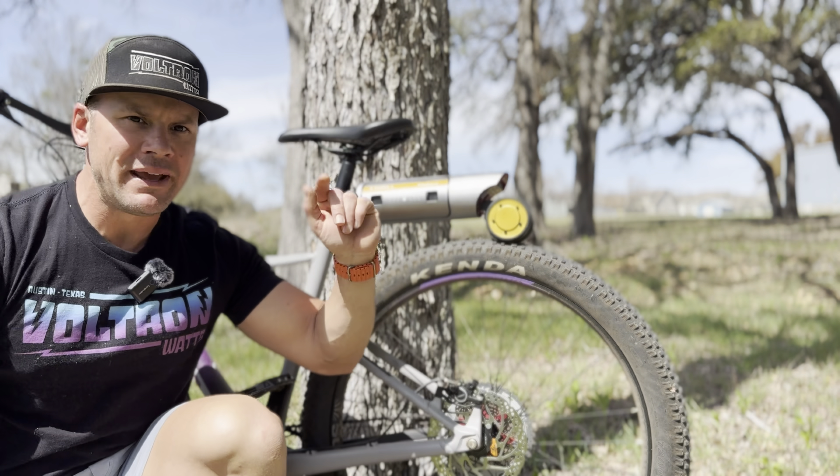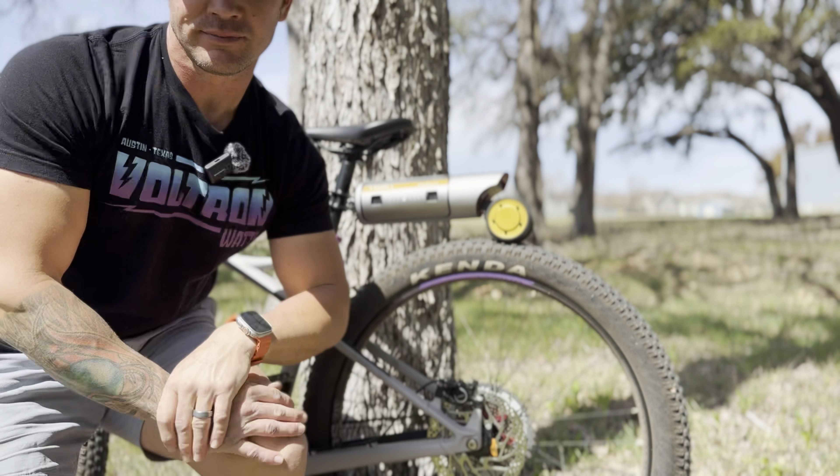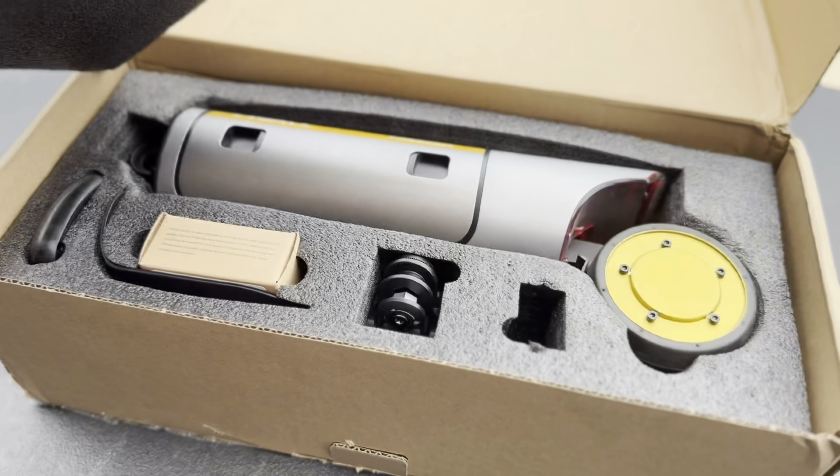In this episode we're going to cover the Liveall PekaBoost 2 — what it is, who it's for, and how to install it. When you get your PekaBoost in the mail, it's going to come in a box just like this. It's also going to come with a tool that is specific to the bolts on the seat post.